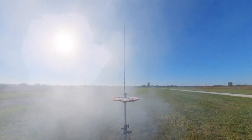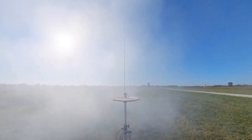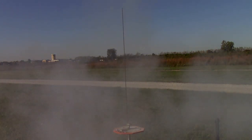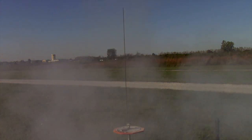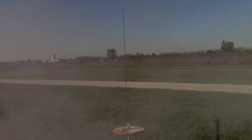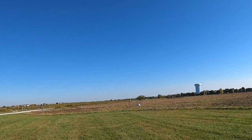And that thing flew straight as an arrow. Perfect parachute deployment. We're coming back down, not too far away from the launch pad here.